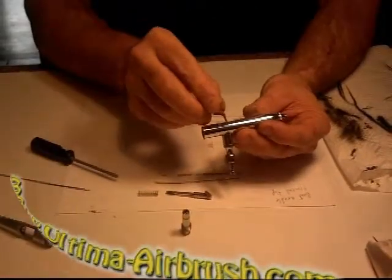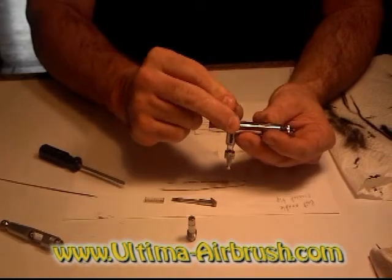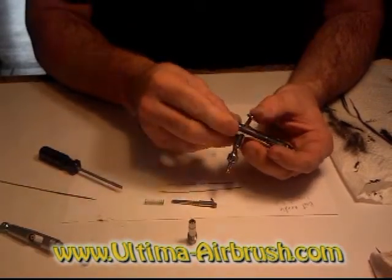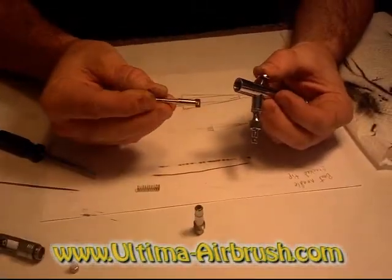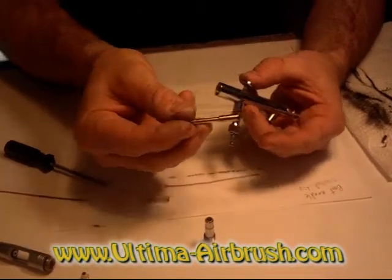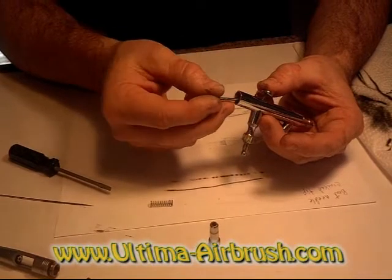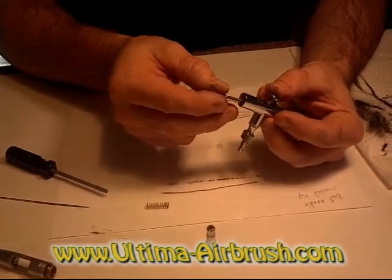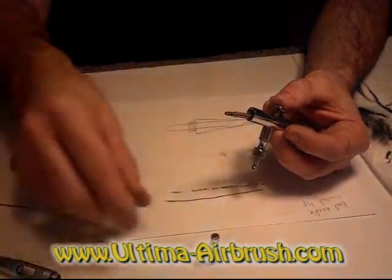Then you'll assemble it back together. Put your trigger back in, then take your needle guide and slide that in — just like that — then the tension spring in.